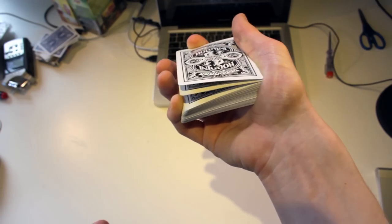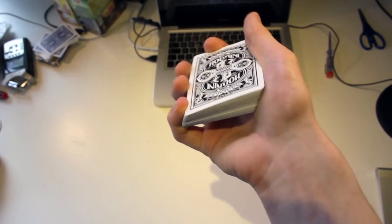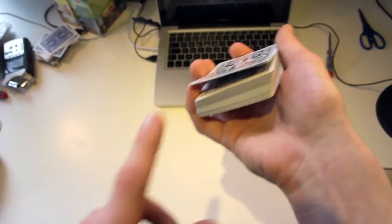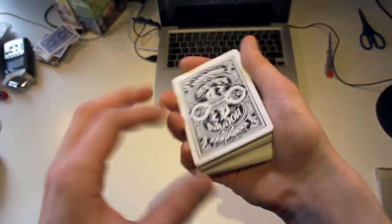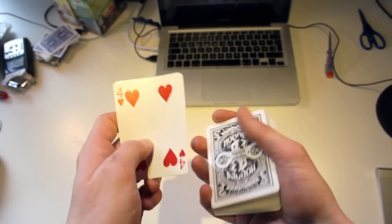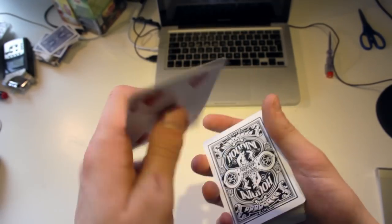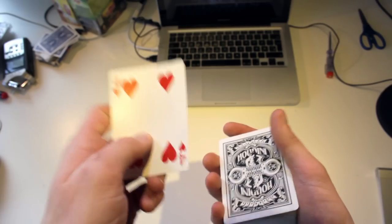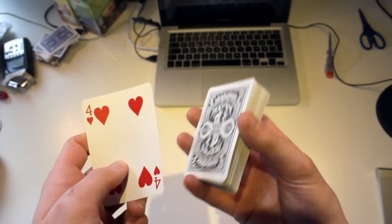What you're going to do is get a pinky break below the top 2 cards. You can pinky count, or you can just riffle and get a break below the top 2 cards. Then you're going to perform a Stuart Gordon double lift. If you don't know how to do this double lift, there will be a tutorial in the description.